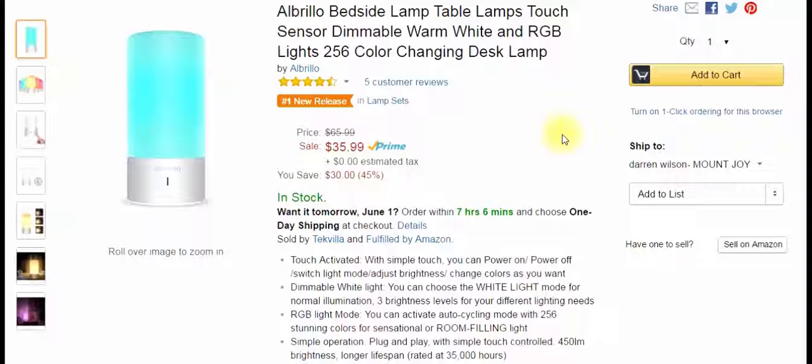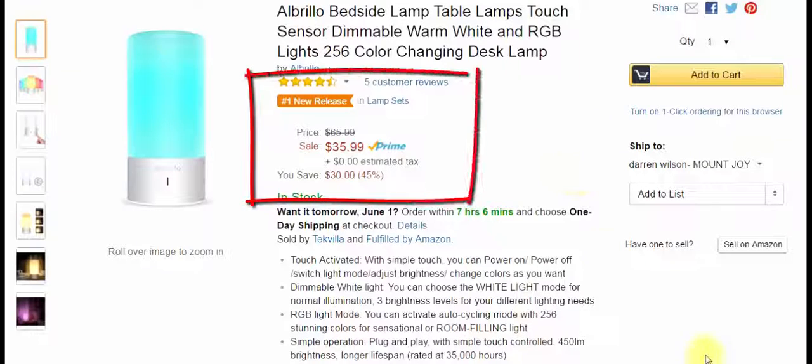It's touch activated. You can power on and off, switch the light modes, adjust the brightness, and change colors — all from that touch base. It's a dimmable white light with three brightness levels for your different lighting needs. There's also an RGB light mode where you can activate auto-cycling with 256 different color combinations. It has a lifespan of over 35,000 hours, and you're getting all this for $35.99 at Amazon.com. It is a number one new release.